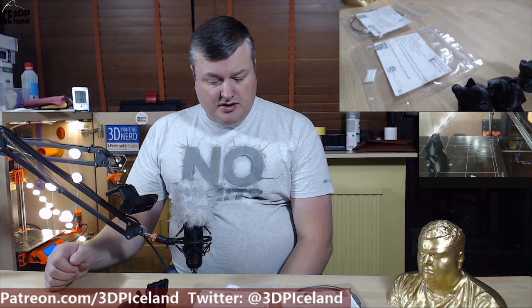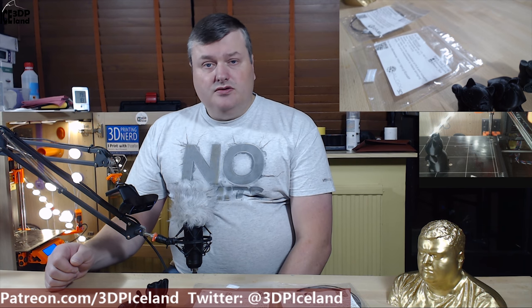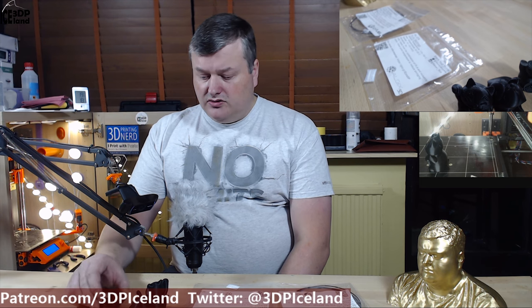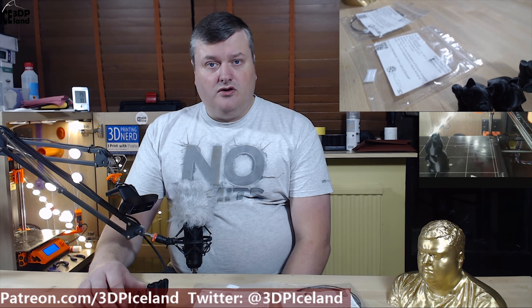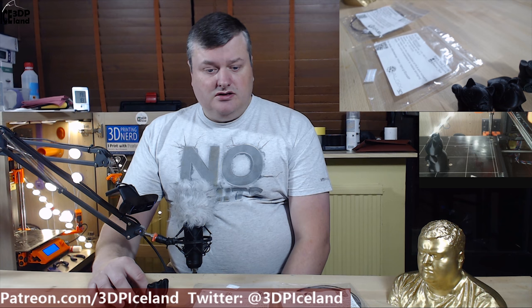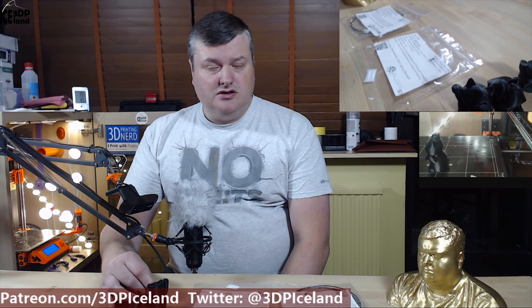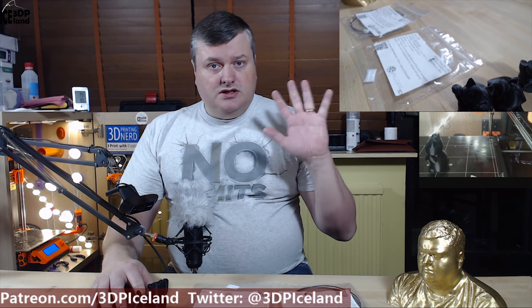I'm quite happy with those filaments. I hope you enjoyed this video — it's just a short video on the two samples I got in the MakerBox. I have four more samples in the MakerBox to try out, and I will continue doing these short videos on the remaining filaments next week most likely. Thank you for watching and see you next time.